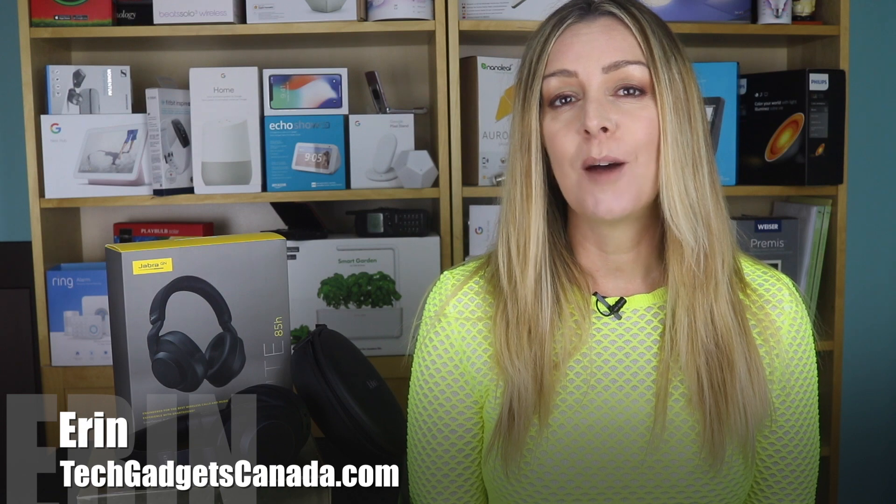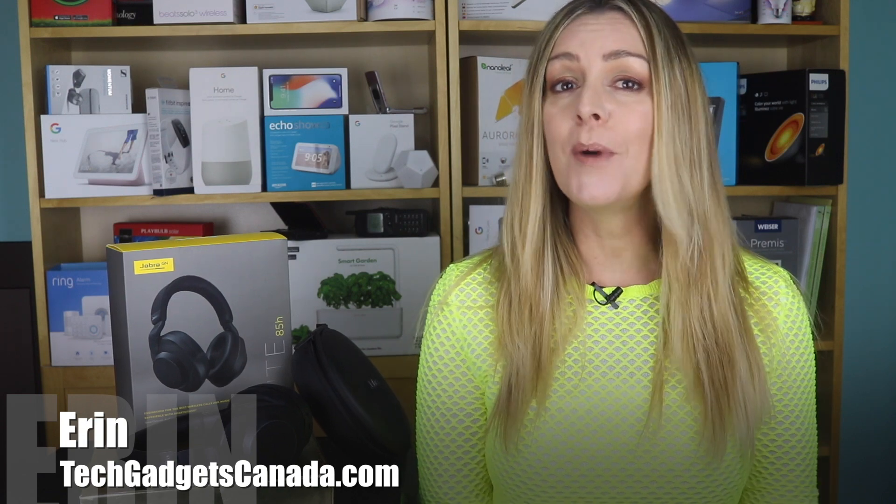Headphones. Just when we think we've found the perfect pair, technology advances, manufacturers upgrade, and all of a sudden you're in the market again. Case in point, the Jabra Elite 85H wireless headphones. I'm Erin for TechGadgetsCanada.com, and I have tried a lot of Jabra products, going all the way back to my first bone conduction wireless Bluetooth headset for the car. I've always been impressed with Jabra products. I received a pair of the Jabra Elite 85H headphones recently in the black color to test and review in my home and at the office, and I'll tell you what I found.